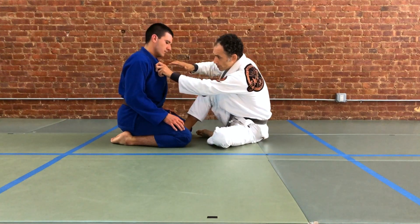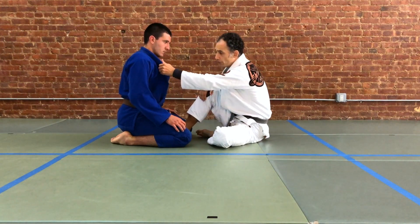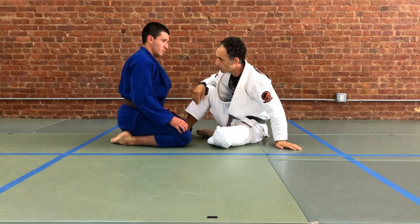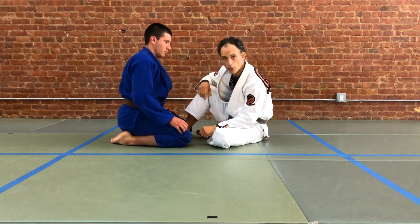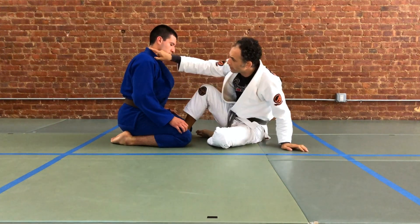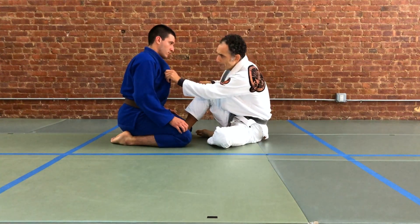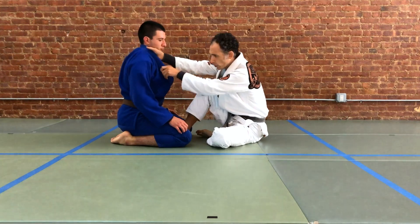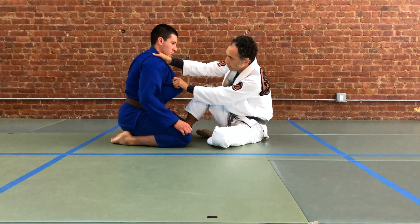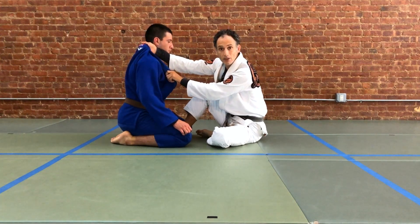We're going to take our left hand and open our partner's collar. Very important: a lot of times when this technique is taught, people think they have to pull down on the collar and then take a grip. In fact, it's the opposite. We want to push on our partner's collar. When we do this slight push, we create a gap between our partner's neck and the lapel. When that happens, we have a space for our hand to go into. If you're pulling, you'll find you can only go about as far as your partner's ear line, but we really want this hand to go back farther, behind our partner's ear line.